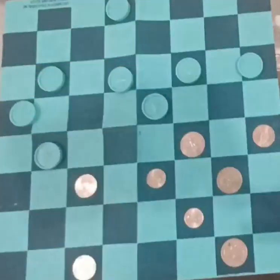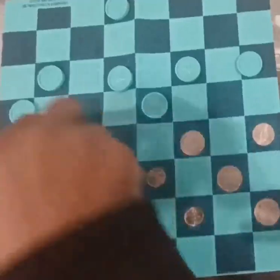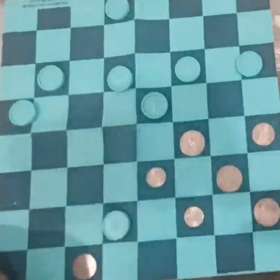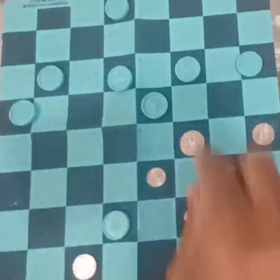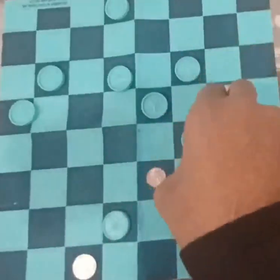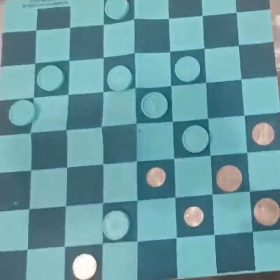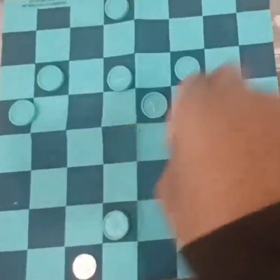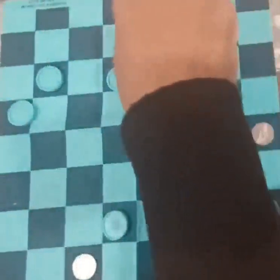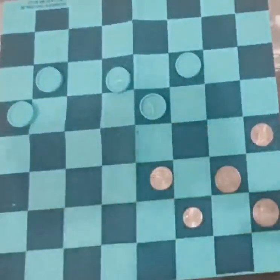Their next best move is right here — cut my piece to go for a king. I'm going to ignore them and go here. They take that jump. Now here's where they lose: move this piece up, they take that jump, and this piece they were trying to move for a king will never reach the king mark. Watch this double jump — they can't move that piece because they have to take this jump. Once they take that jump, the piece is gone.